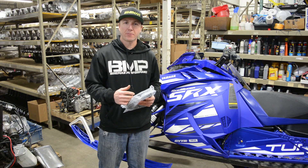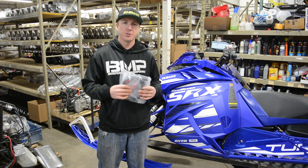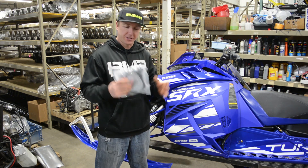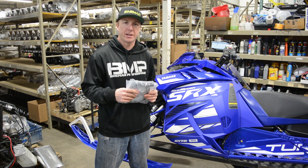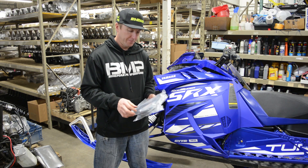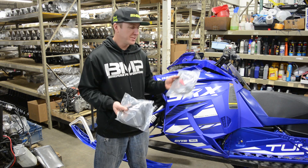Joey Stroob here, Bike Man Performance. I'm excited to tell you about a new product we have for the Sidewinder and the Thundercat. It's going to completely change the way performance enthusiasts with these vehicles operate because it's a remote flash device.